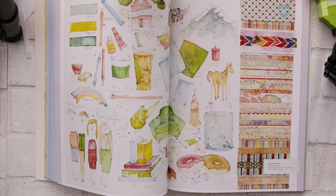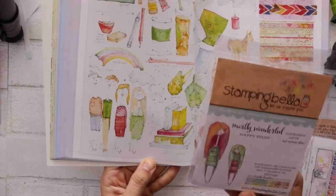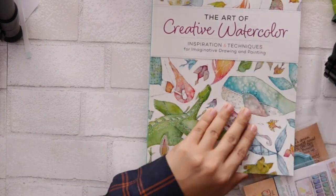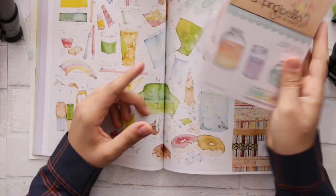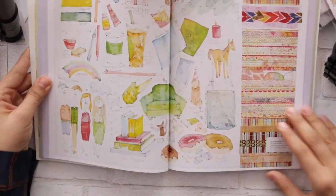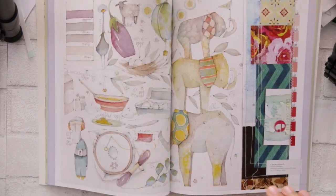When I saw this drawing I said, 'Oh my gosh, I feel like I have a stamp that looks like that!' Then when I grabbed it I found — okay, it's a Stamping Bella stamp. I checked the name and yes, her name is Daniella — Daniella Donelson, I don't know if I'm pronouncing it correctly. I'm pretty sure she's the one who illustrated for Stamping Bella. So nice!